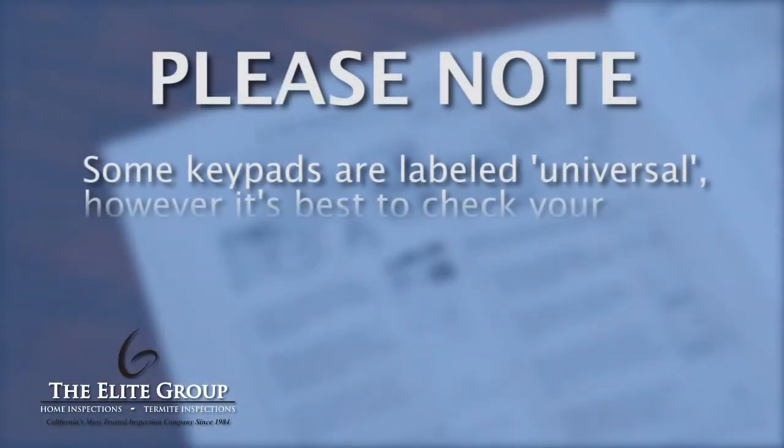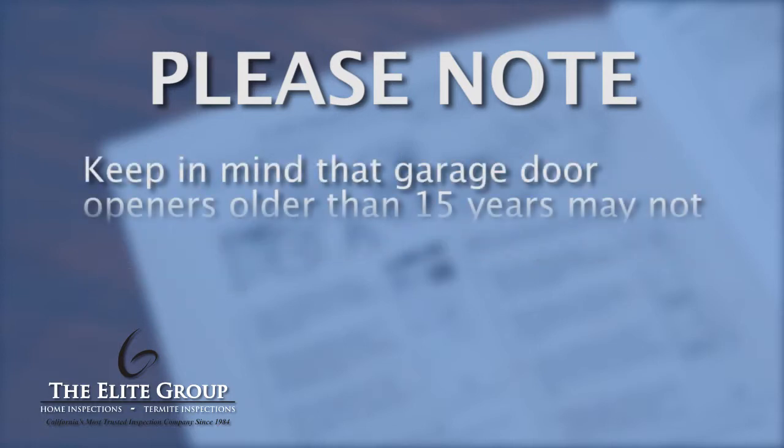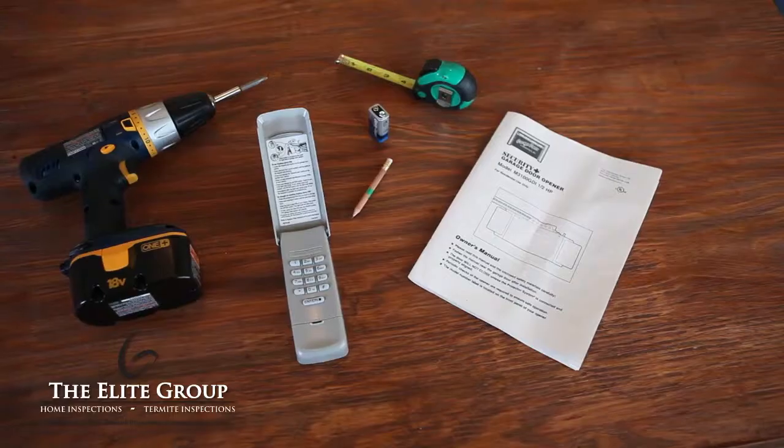Some keypads are labeled universal. However, it's best to check your instruction manual before purchasing a keypad. Also, keep in mind that garage door openers older than 15 years may not be adaptable to a remote keypad.